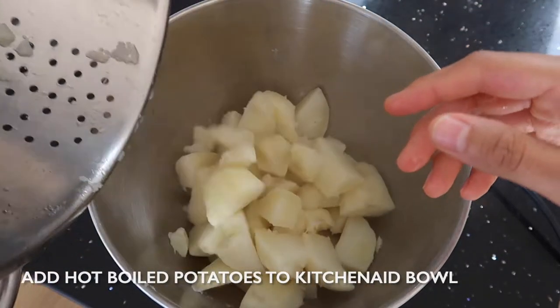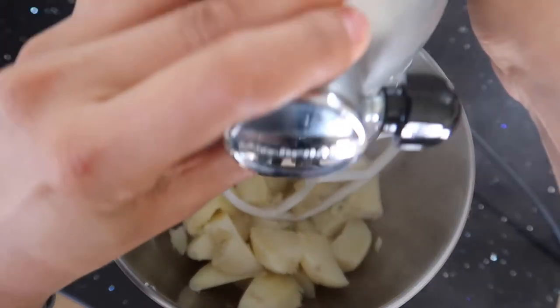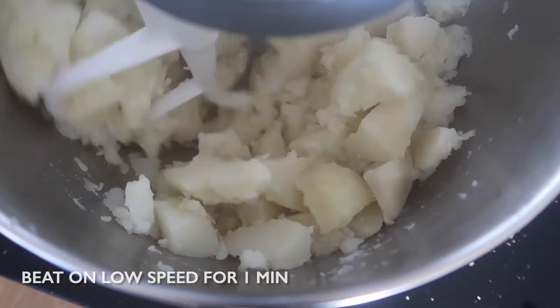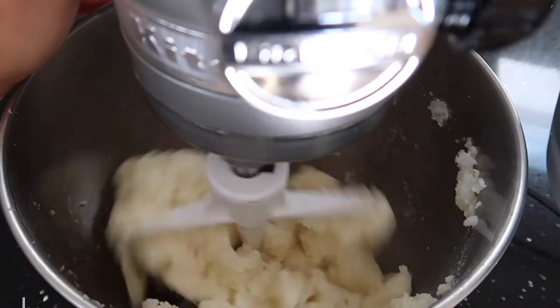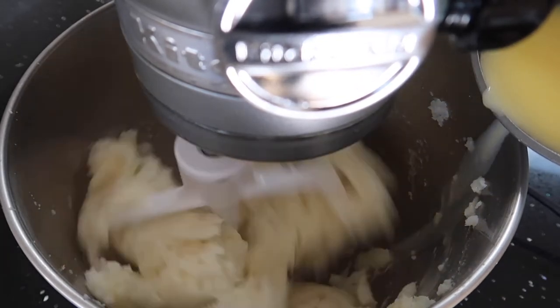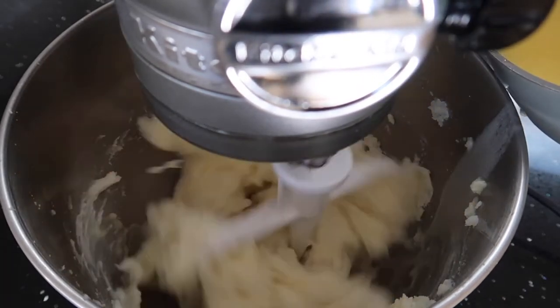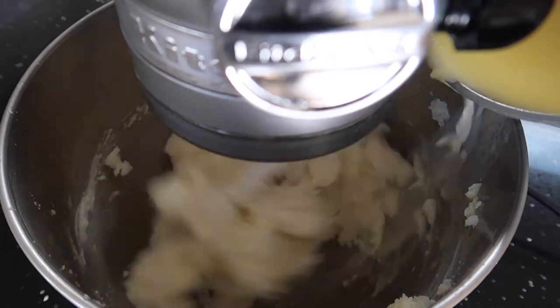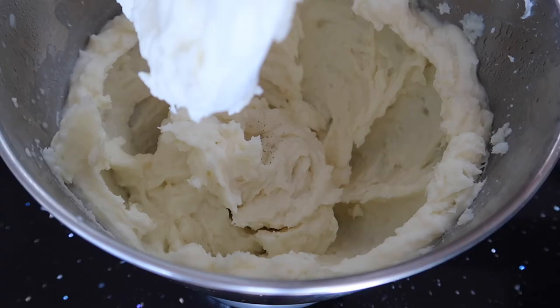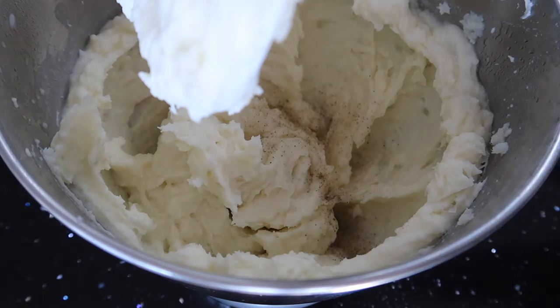Now for what makes our recipe slightly different to other recipes — we use a KitchenAid to make the most smooth and delicious potatoes without all the hard manual work. After one minute of beating on a low speed, increase the speed to about 4 on the KitchenAid and add your milk and butter mix from earlier. Season with salt and pepper and then mix again on a high speed for about one to two minutes.